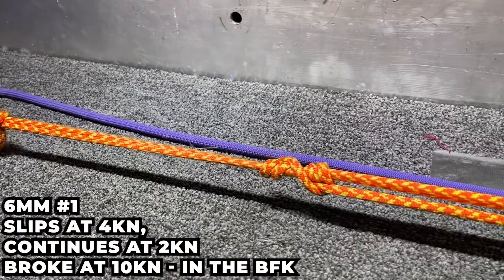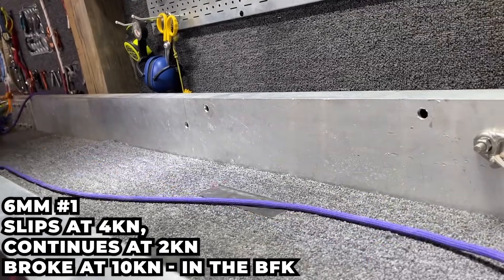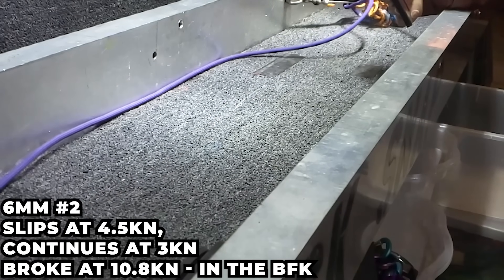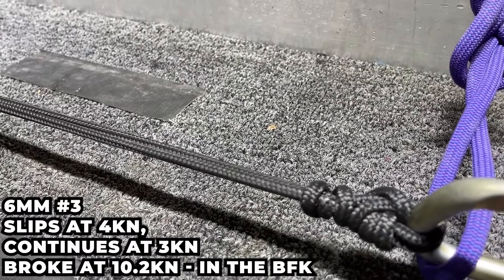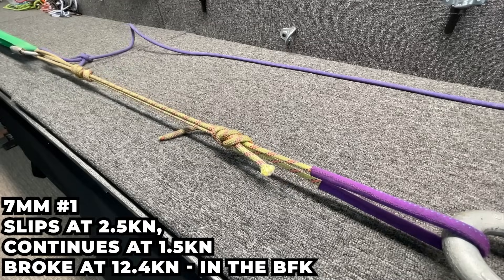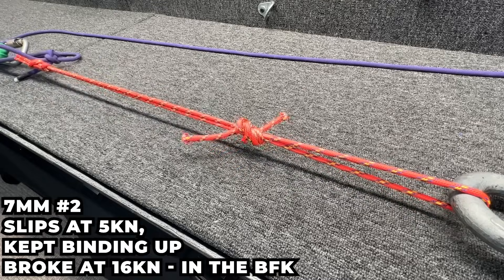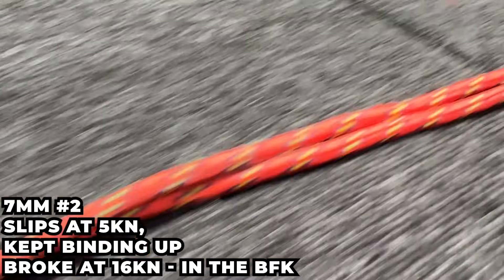The six millimeter Purcell Prusik slipped at 4 kN and continued to slip between 2 and 4 kN until it could no longer slip, then broke at 10.0 kN. The next six millimeter test slipped at 4.5 kN, continued at 4 kN, and broke at 10.77 kN. A third one made from a different six millimeter nylon accessory cord started slipping at 4 kN, continued to 3 kN, and ultimately broke at 10.22 kN. The seven millimeter ones I've used for years broke at only 12.4 kN. A new seven millimeter material broke at 16 kN and was a lot more grabby — still breaking at the BFK knot, not the Prusik.